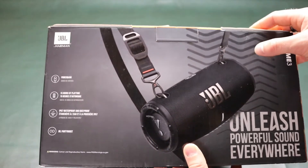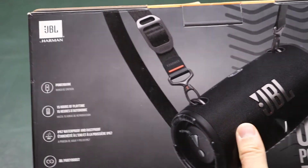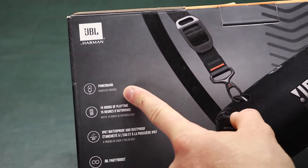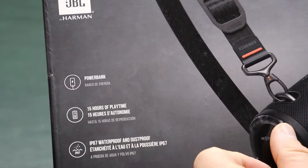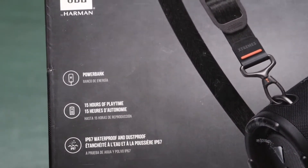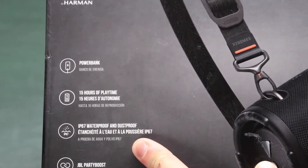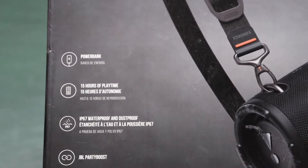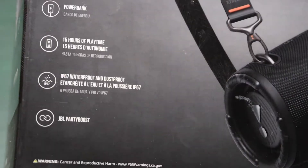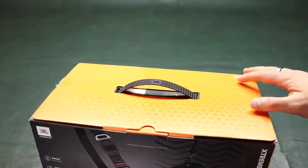This is a pretty large Bluetooth speaker and with that comes some powerful sound and powerful battery life, which is also able to charge your phone. There's a USB port in the back. You get 15 hours of play time — that's probably at about half volume. You also get IP67 waterproof and dustproof, which means this is fully submergible in water, and JBL Party Boost. That's pretty much all the features you get here with this speaker.